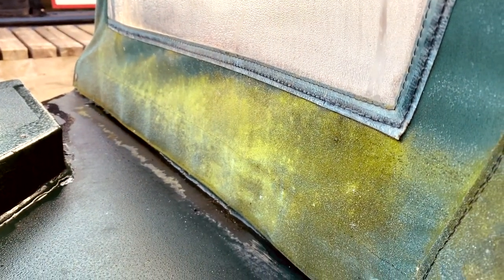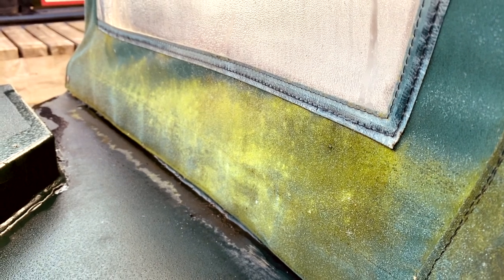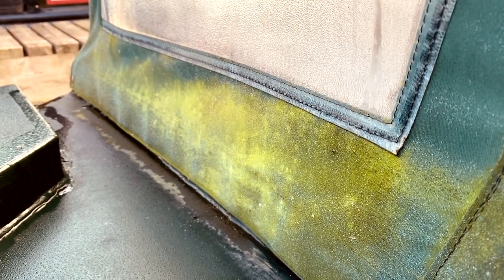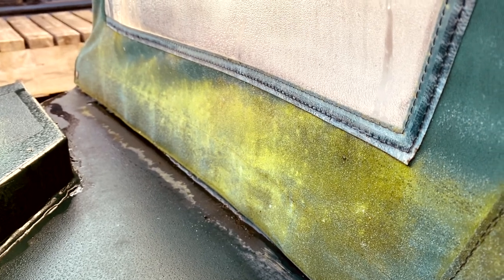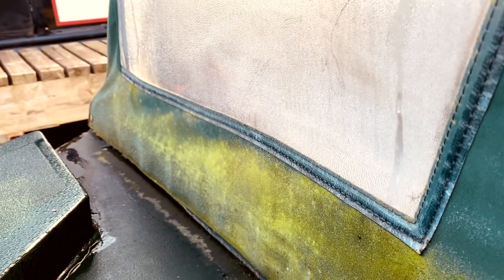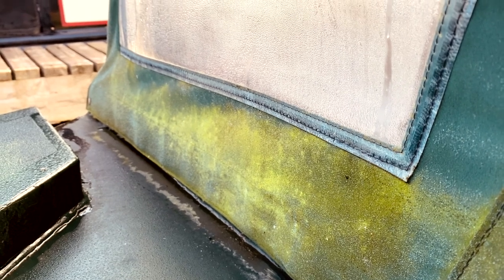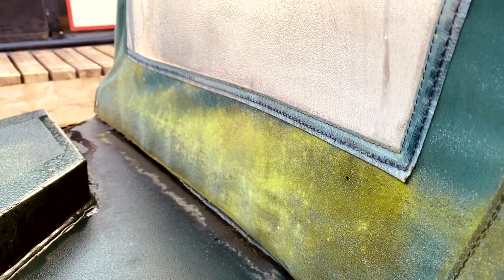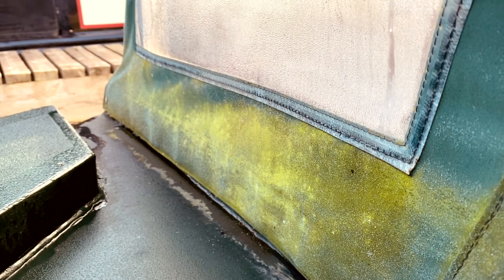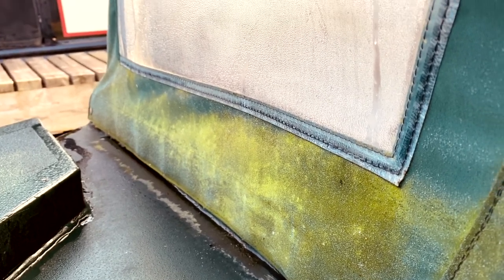I just thought I'd show you this — this is the front window, or underneath the front window, of the Weldeck cratch cover, and as you can see the weather has really taken hold on the canvas. What I intend to do a bit later on today, when I've got this all cleaned off and it's had a chance to dry, is re-video from exactly the same angle so you can see the difference and understand just how dirty your boat gets in the winter time.